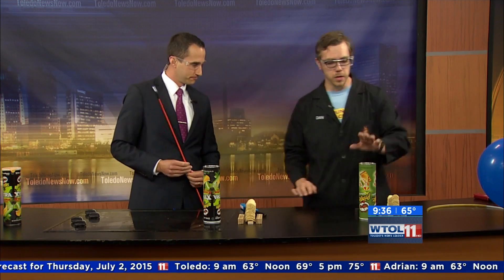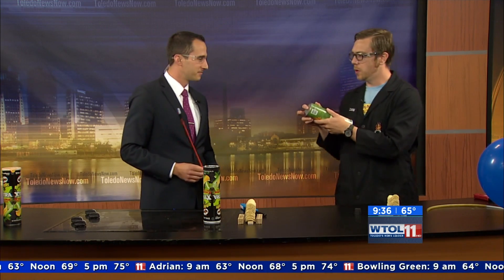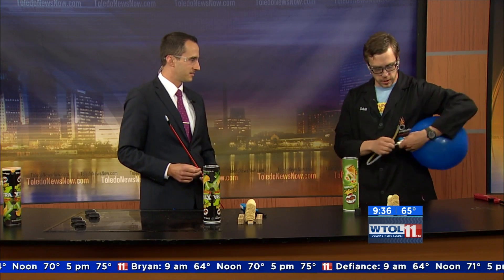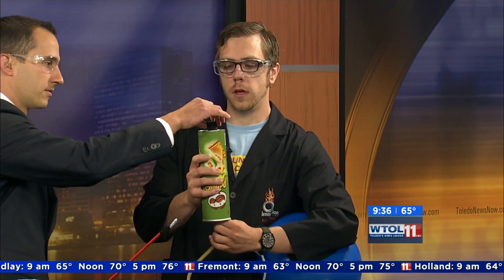We're actually gonna do a little experiment with a Pringles can. We have drilled a hole in the top of our Pringles can here. We're going to fill the can up with some hydrogen gas. I've got some hydrogen gas right here; I'm going to flush out all of the extra air from the atmosphere. Chris, can you take that stopper and just put it right on top of the hole for me? Perfect.